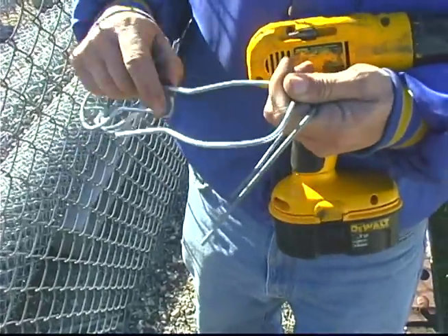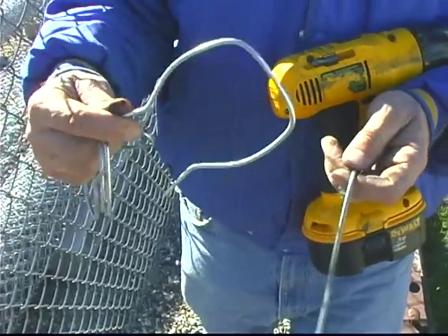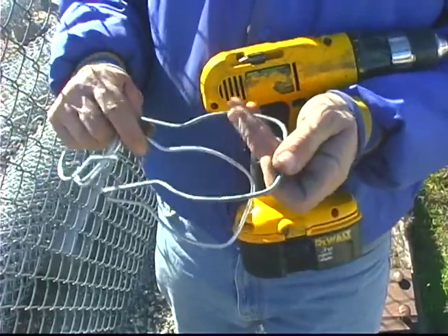I have a couple different sizes of twist tight ties here. This one is designed for a two and a half inch post, and this one for a three inch post. They come in various sizes: inch and five eighths, two inch, and even four inch. These twist tight ties are typically designed for two inch mesh, and there are also ones called a mini mesh tie, which is a little different.